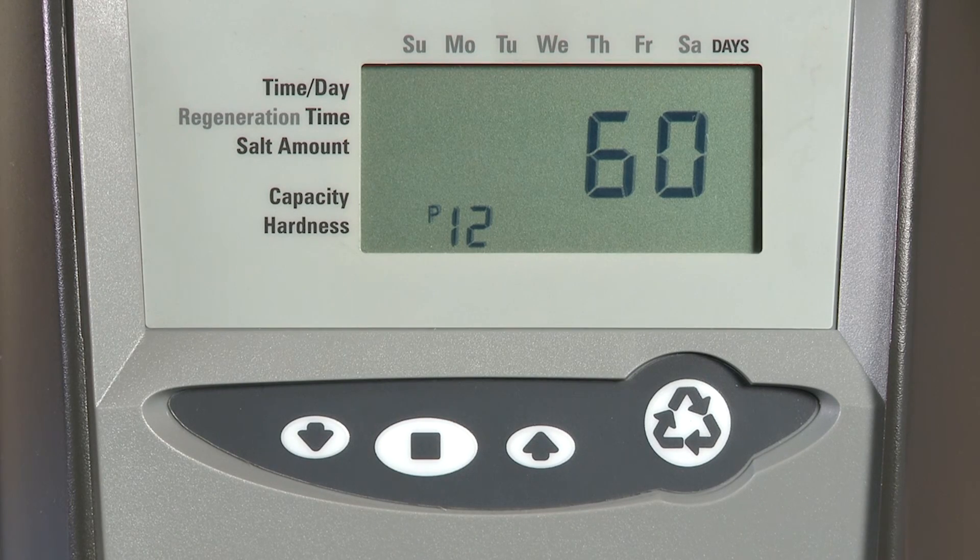P12 is your remote regeneration switch delay. This is only available on 742 units and can be adjusted from 3 to 250 seconds. Metered units do not have this capacity.